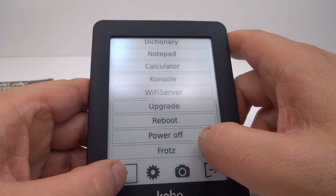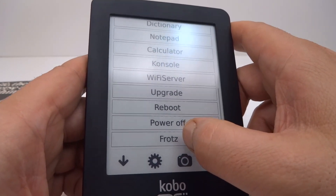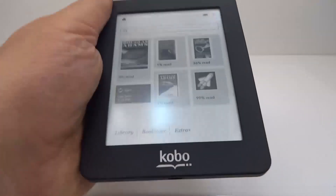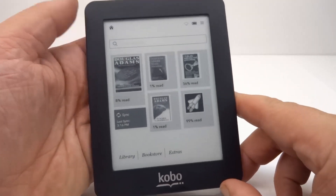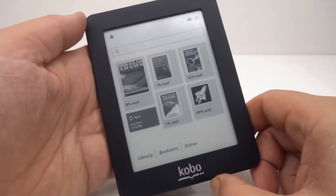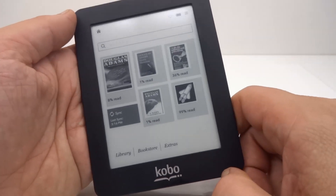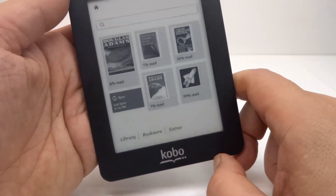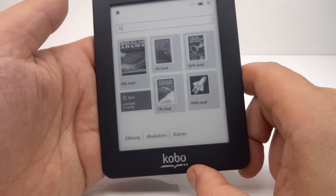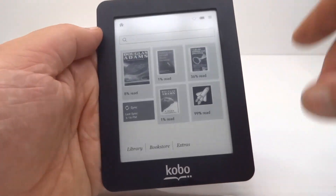We can reboot and right down at the bottom here is Frotz, which is what I'm using — also thanks to the MobileRead forums where I found it. Two reasons why I really like this unit: one is that it's so small and handy, and the other is there are a lot of opportunities to mod it. There are hardware mod options with the serial port for adding peripherals, and there are lots of soft mods available. Someone on the MobileRead forum has even ported an earlier version of Android to this, and there's also a way to run Debian on it — so you can have your full Linux operating system.